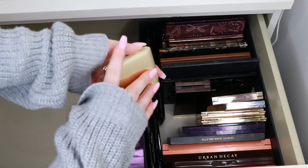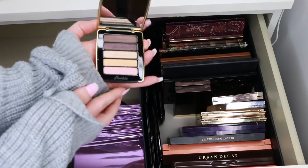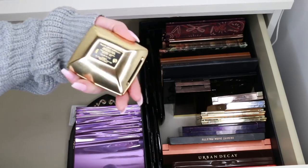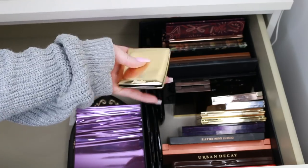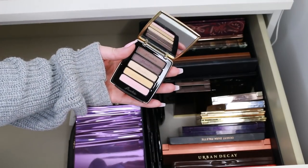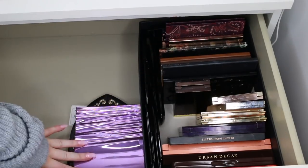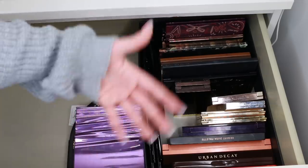Next is this beautiful palette from Guerlain — look at this, it's so luxury. However, it's limited edition — the Palette Yeux et Blush, I think it was a Christmas palette. So I'm going to get rid of it. I know one of my friends would die over it. There's just no point creating a look based around something limited edition when it's already sold out. The only time it's really good is when you can get in there before it sells out.